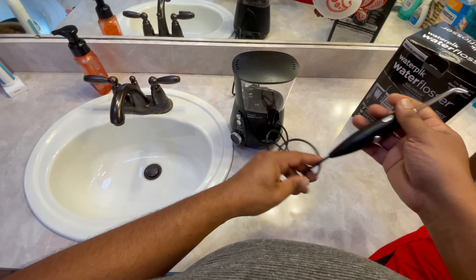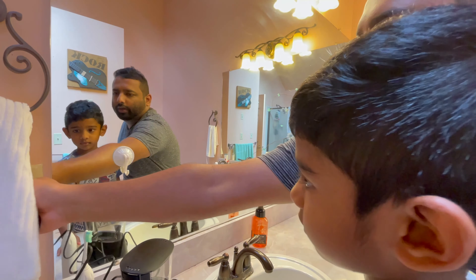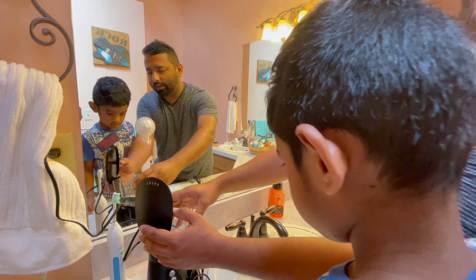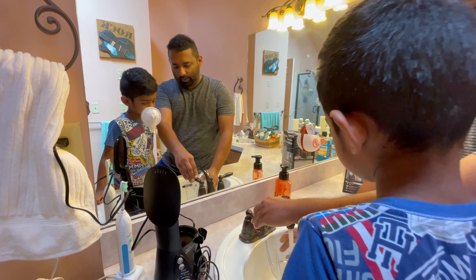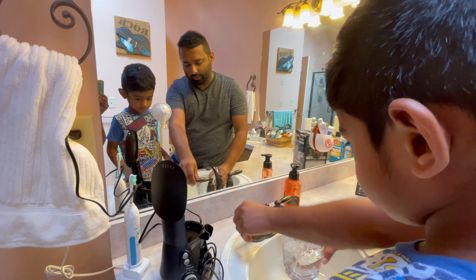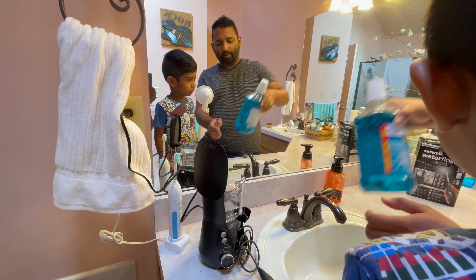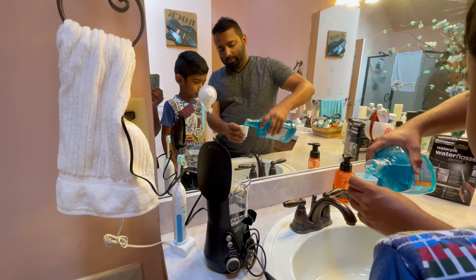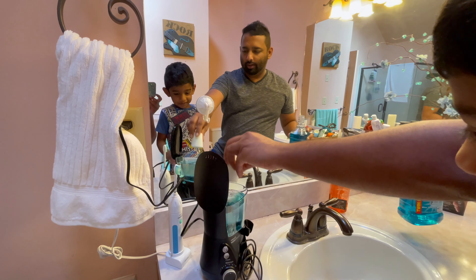Now let's fill it up with water and see how this works. This just plugs into your regular 110-volt wall outlet. This is the water container — you can use lukewarm water. Let's fill it up. You can use plain water, but I like to add some mouthwash to it so you get that really cool fresh feeling. I put in about one capful.